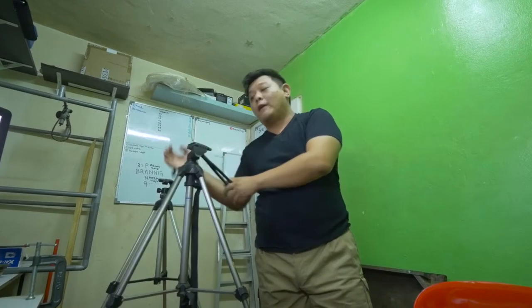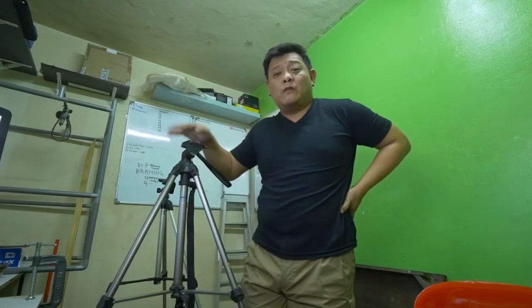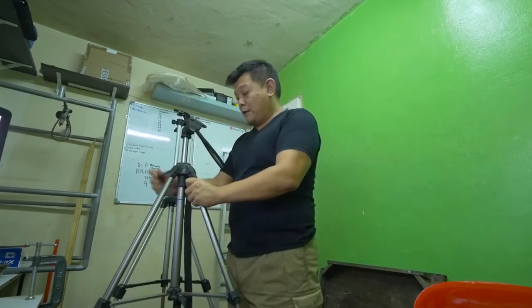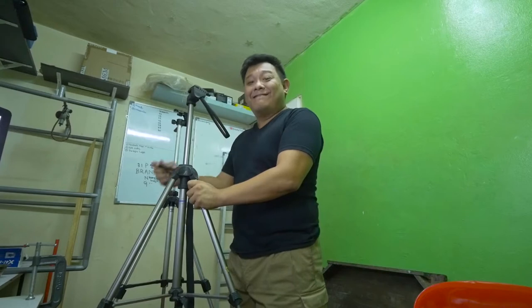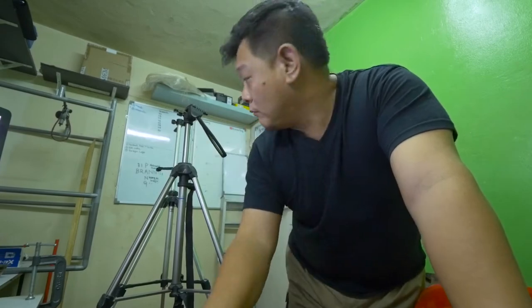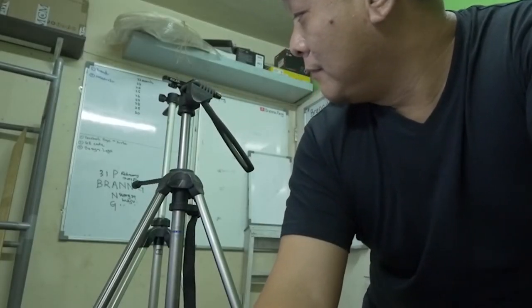This is my first tripod — it's like 10 or 15 years ago, I can't really remember. Here's another one, similar. Both of them are almost the same height. I can't really remember where I got both of them — maybe from a friend or some relative.